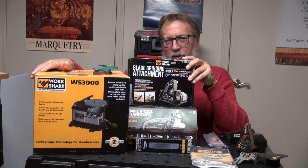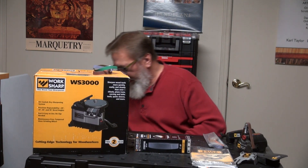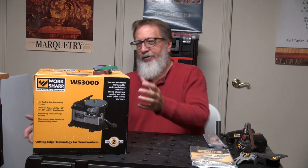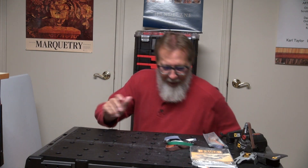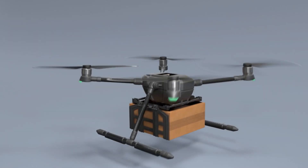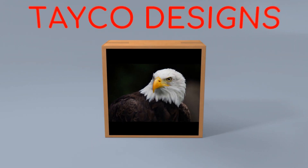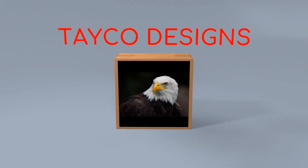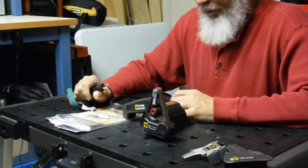Let me go ahead and get these moved out of the way. We're going to start with this one. On this video, I'm just going to start with this. This is the original — well, I don't know if it's the original, but it's the first one that I bought.